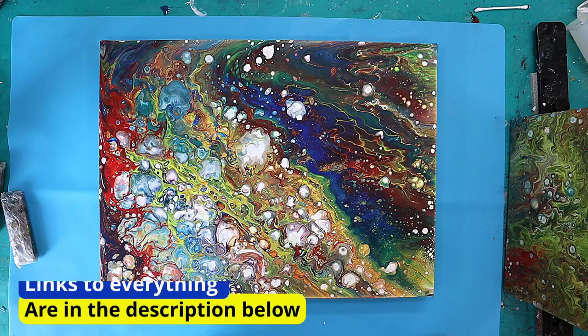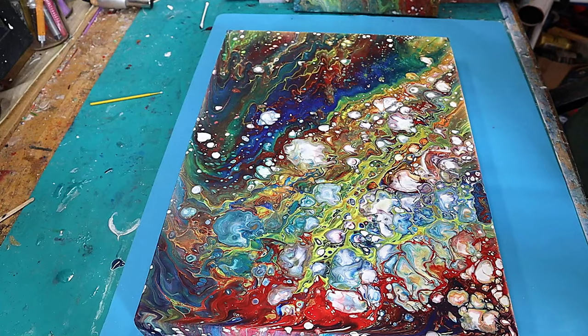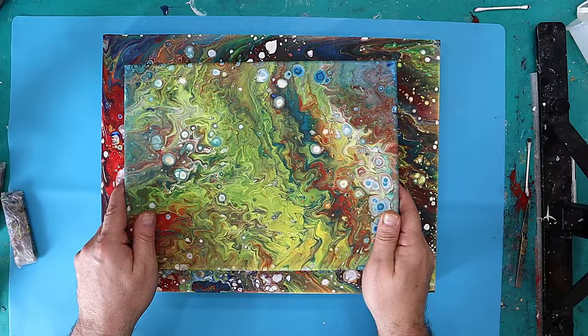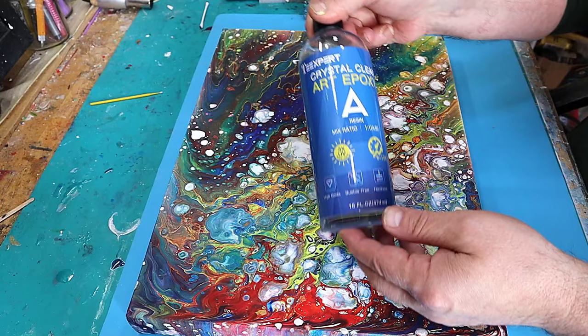What I want to show you now is how I cover paintings when I don't want a really thick coat on them. Resin will really bring out the beauty of all these colors — they're quite flat at the moment, both of them — and they will be really glossy. I'm going to be using this Art Epoxy by Tea Expert, which is really perfect for this.